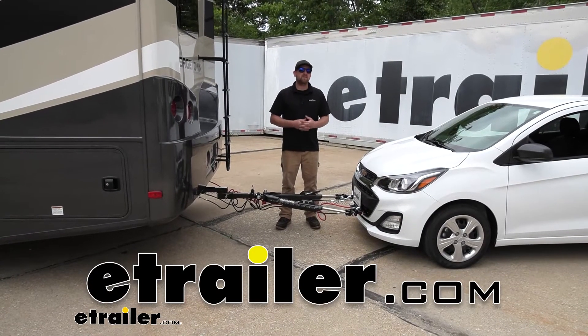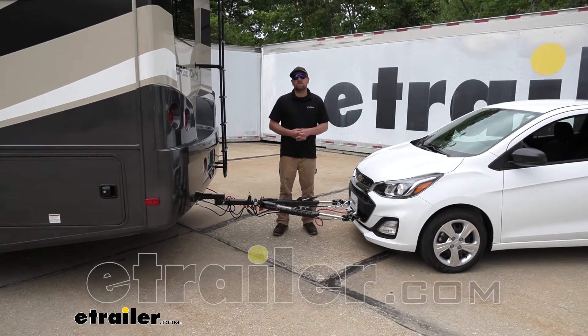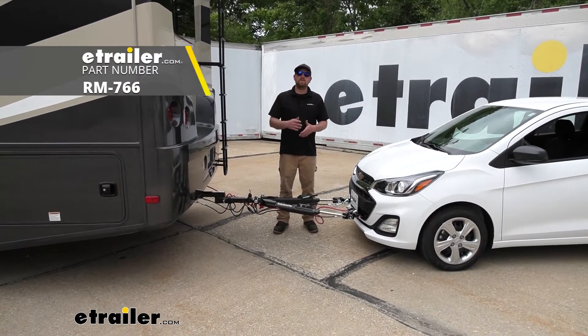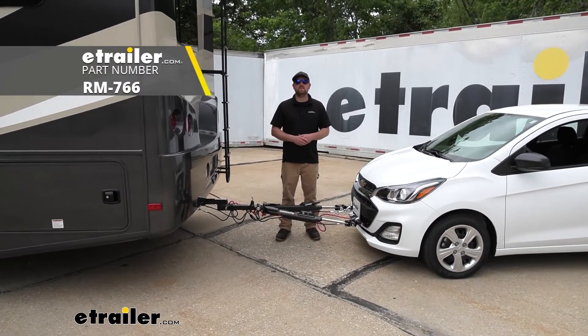Hey everybody, Ryan here at E-Trailer. Today on our 2018 Chevrolet Spark, we're going to be taking a look at and showing you how to install the Roadmaster Automatic Battery Disconnect Switch.